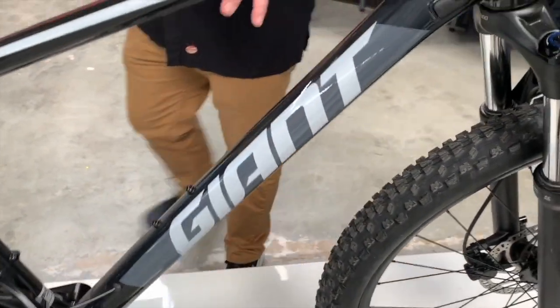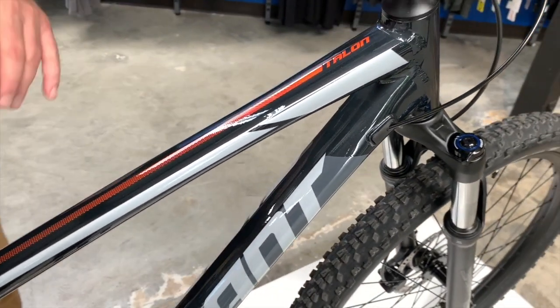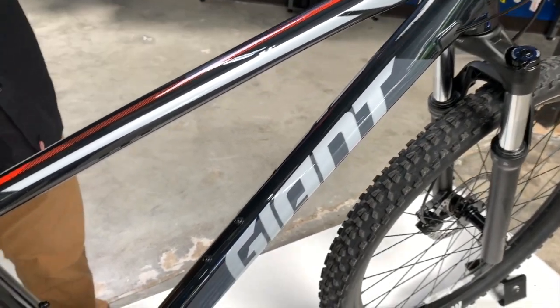You've got an aluminum frame, aluminum bars, and an aluminum stem. Nice cockpit on this bike.